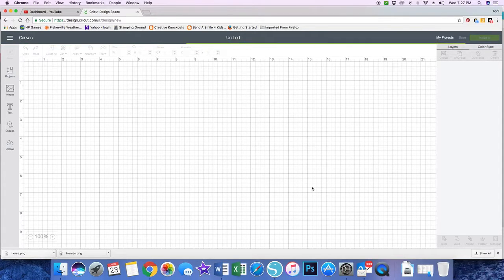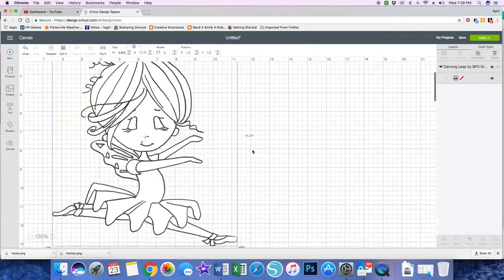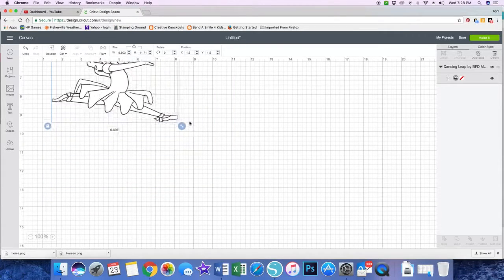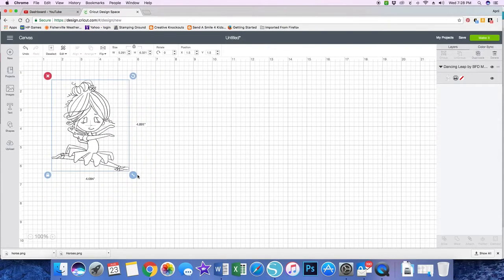Once I bring the image in, I will size it to the size I want for my card. My card is going to be 5½ by 4¼, so I need my image to be rather small so it fits within that space. I've resized it to approximately 5¼-ish. Now I'm going to click Make It.